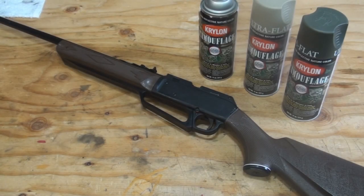Hey guys, Keyletho here. Today I got my Daisy Powerline 880 air rifle and I have some Krylon camouflage spray paint. I was thinking about painting one of my other rifles, but I wasn't too sure about the whole spray paint on an actual gun, so I figured I'd go ahead and test it out here on this air rifle and give it a test run and see how it turns out.